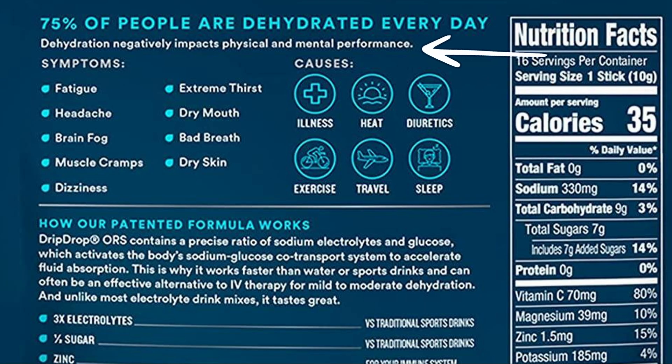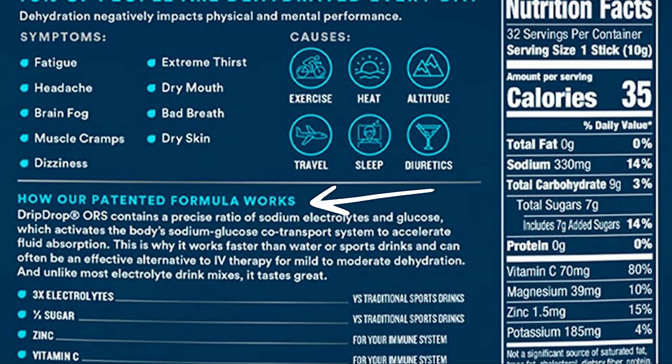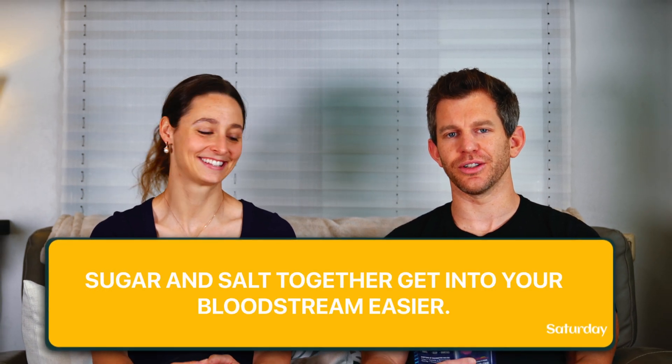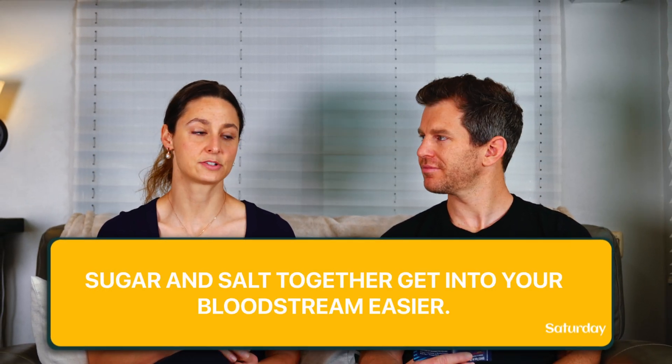In general, if you feel thirsty, you are dehydrated — unless you are an older adult, where that thirst sensation can decrease. Master's athletes need to stay ahead of hydration because sometimes you can't tell you're thirsty. Younger athletes usually have thirst on point. The package claims dehydration negatively impacts physical and mental performance — accurate. It also claims a precise ratio of sodium electrolytes and glucose activates the body's sodium-glucose co-transporter to accelerate fluid absorption — accurate and very well-worded for marketing. Sugar and salt go together easier into your bloodstream than either alone, and there's nothing special about this particular product.